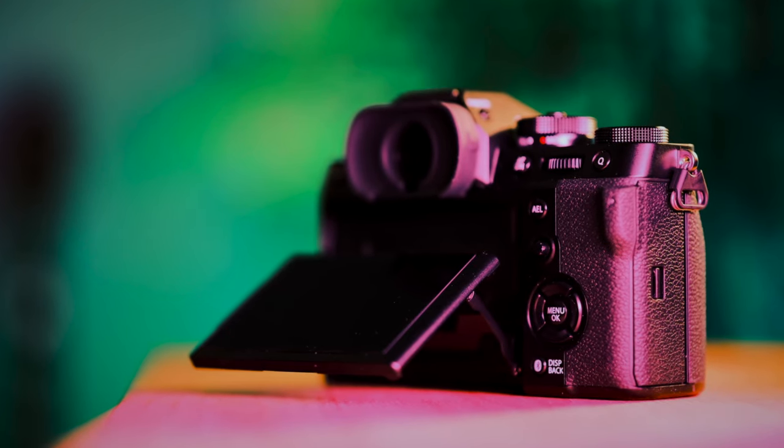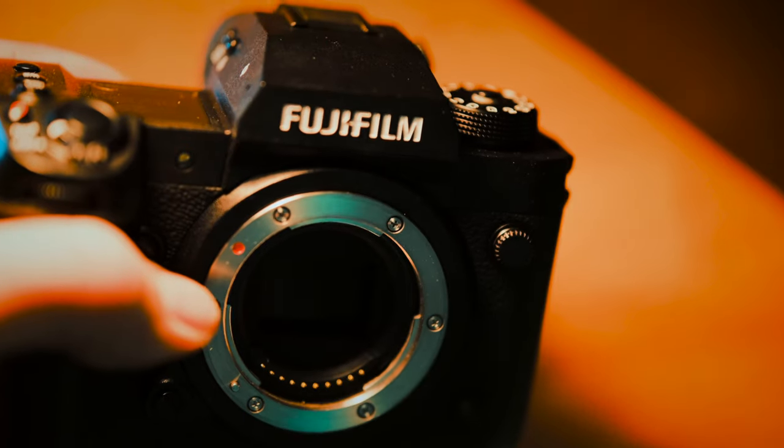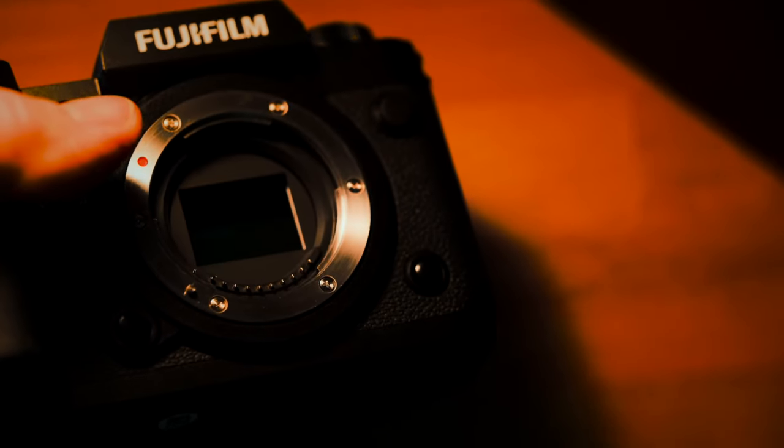Overall, each of these cameras has its strengths and weaknesses, but they're all excellent options for photographers and videographers. If you're looking for the best autofocus performance, the X-H2S may be the best choice. If you want the best image quality and stabilization, the X-T5 might be the way to go. If you're looking for a more affordable option that still produces great images, the X-H2 is a great choice. You may fall on the side that Fuji's 40 megapixel sensor is the breakthrough you should be looking for. The game changer, at least for me, is the X-H2S with its stacked sensor.